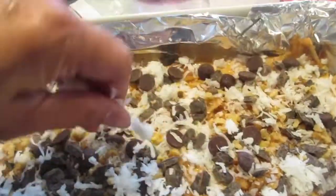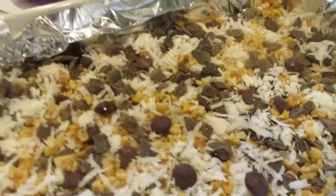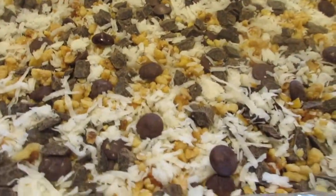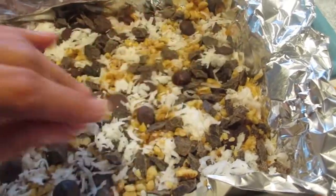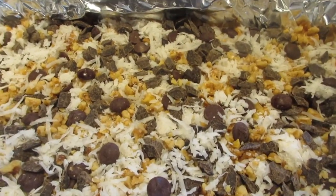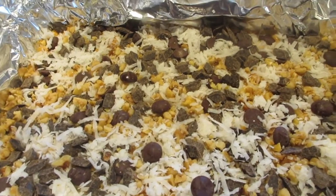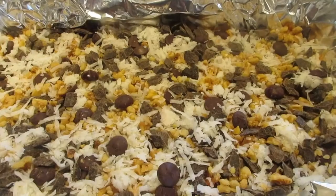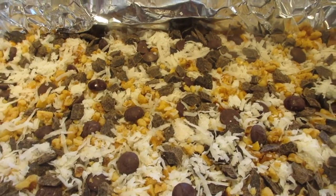Finish that off with the rest of the coconut on top — that was one cup of coconut total. Everything is nicely put together and I've packed it down a bit so it goes into the pumpkin puree. I'm going to put this into the oven preheated to 350 degrees for about 30 to 45 minutes. Just look for a nice golden brown crust on top with the coconut flakes.